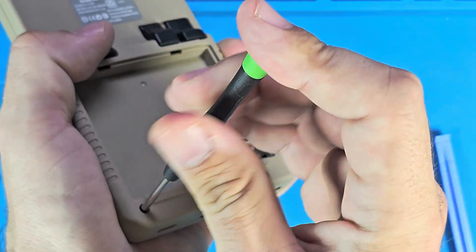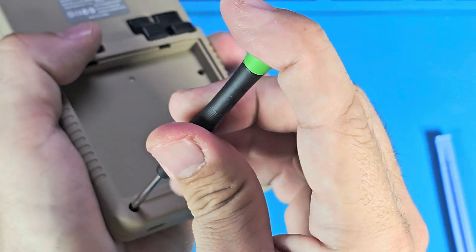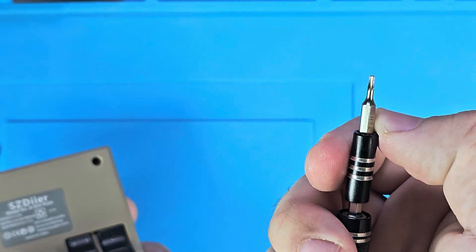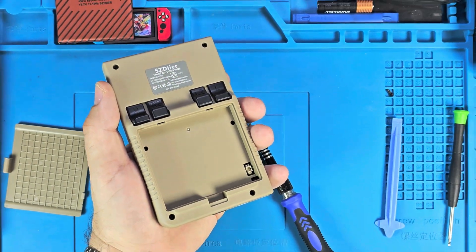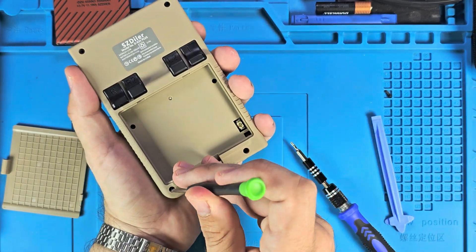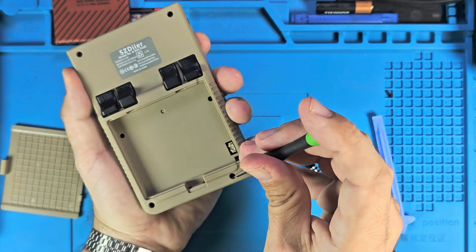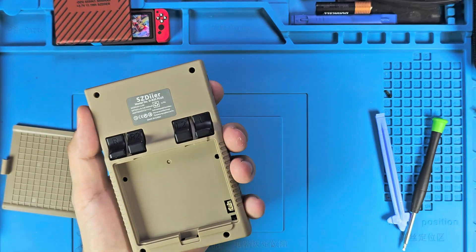I've run into this problem a few times where this Strabito set - it's not iFixit but sometimes it just isn't long enough, and it gets too fat right here - that's the problem. I've loosened these but I feel like I'm destroying the screws trying to get them further; they're just bouncing at the top of the threads. I'm pretty sure once I get the rest of this open they'll come out with it.